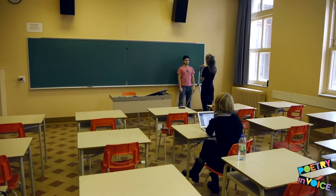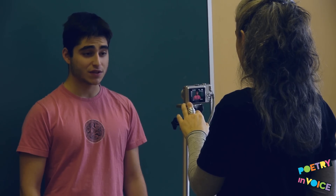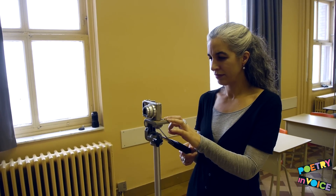Making a recitation video is very simple. We'll show you how to do it and give you some tips for making the best video possible with the equipment you have.